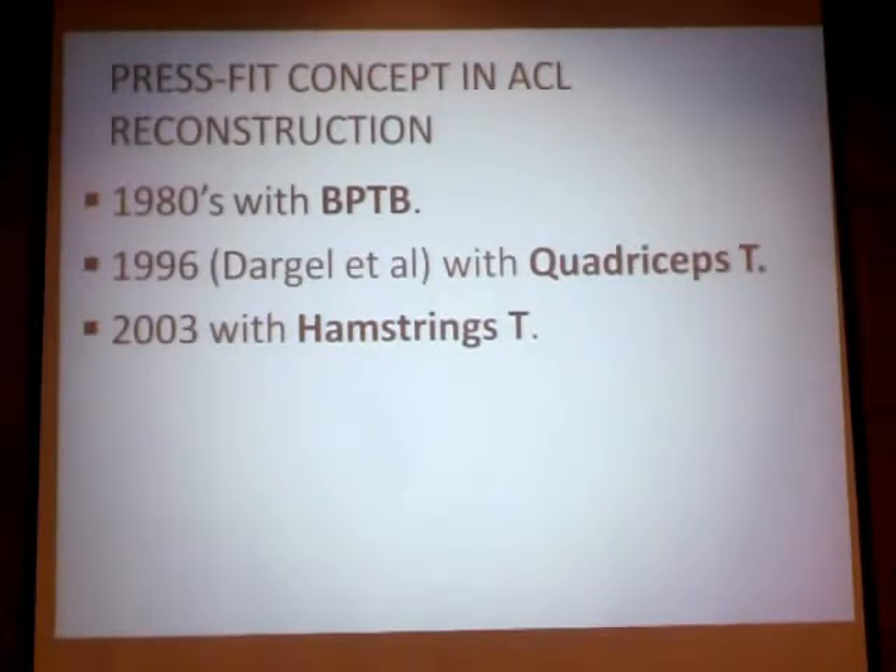When Dr. Aziz first assigned me to do this thesis, I first thought it was a new idea and a new concept. But when I went back to the literature, I found it is a concept that has started since the 1980s, first described using the bone-patellar tendon-bone graft. Then there was an evolution, and it started being used with quadriceps tendon by Darden et al. in 1996. And in 2003, the concept of using the hamstring tendon in a press-fit reconstruction procedure was developed and described by Paisler in Germany, Masteropolis, and Phelmet, also in Germany.